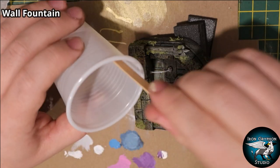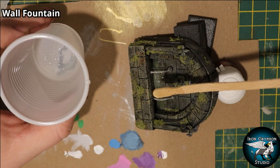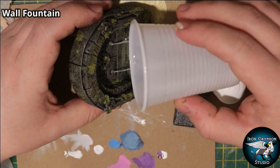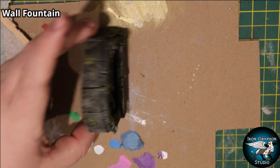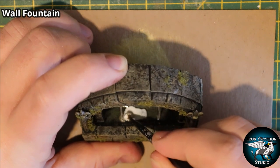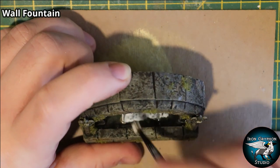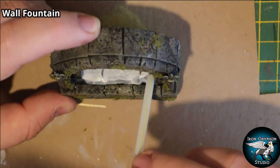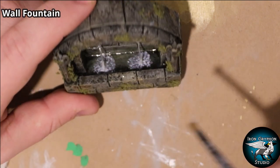Time for water effects. I propped the fountain up against some foam pieces and drizzled the water effects in using a spatula or coffee stirrer, letting it run into the gap. Then I stood it upright to let the water effects settle. I added a little bit of gloss Mod Podge to the surface to simulate ripples so the surface wasn't perfectly still, using a straw to blow the ripples in. I also used a little bit of Liquitex natural sand, which dries clear, to rough up the surface and add some bubbles.